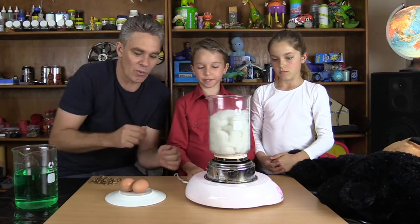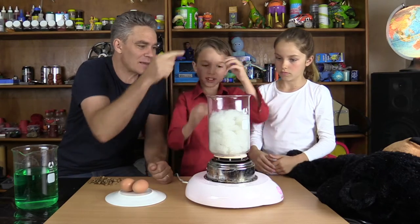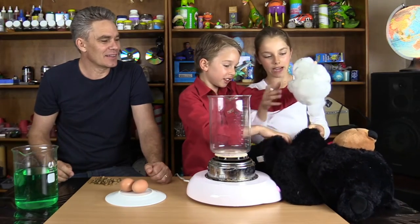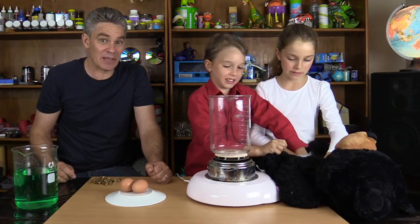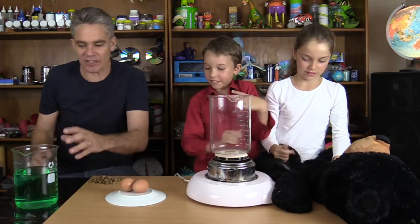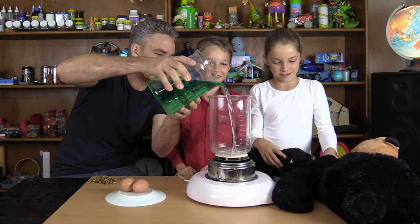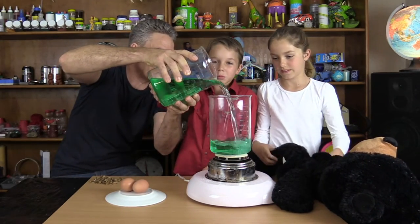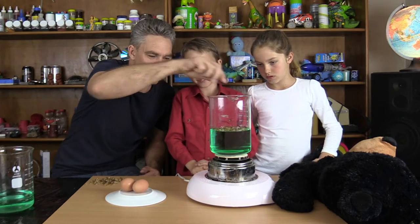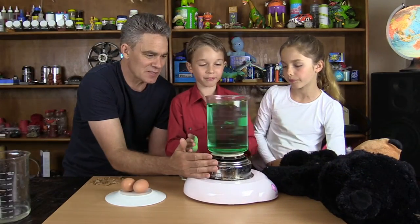Now we're going to model a raw egg. Take out the guts and put them back in the teddy bear. Now I'm going to put the liquid into the big beaker. I'm going to put a few dry seeds in so we can maybe see the water a bit better. Let's top it up — there's a lot of water there.